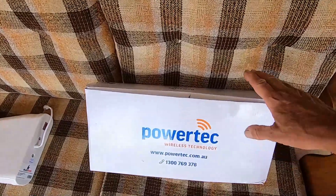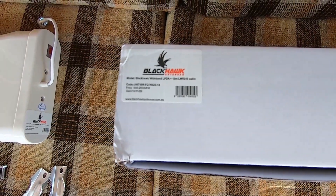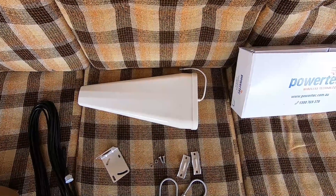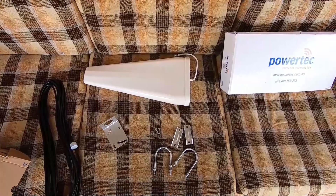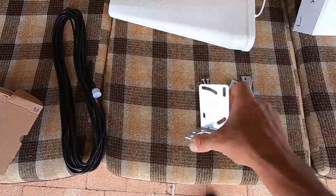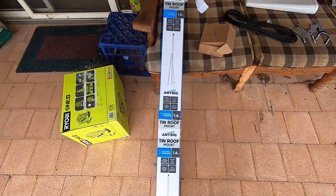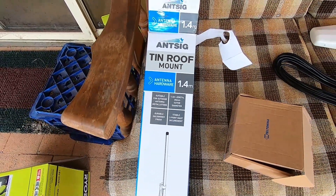I've got two Powertech Blackhawk wideband Yagi antennas with about 10 or 11 dB of gain. Inside each box — that's our wideband Yagi antenna. There are two of them; they get oriented at 45 degrees or so to provide MIMO — multiple input, multiple output — data stream, which gives better data throughput. We've got the antenna, some mounting hardware, the mast bracket which allows the antenna to be rotated at different angles, 10 meters of coax with appropriate connectors, and an ANSIG tin roof mount. That'll give about 1.4 meters of elevation on top of the roof.